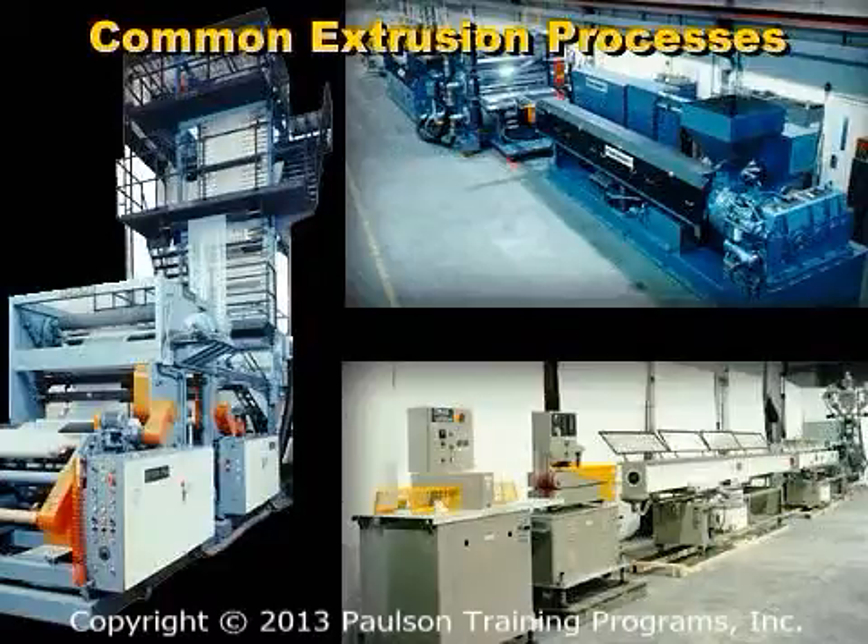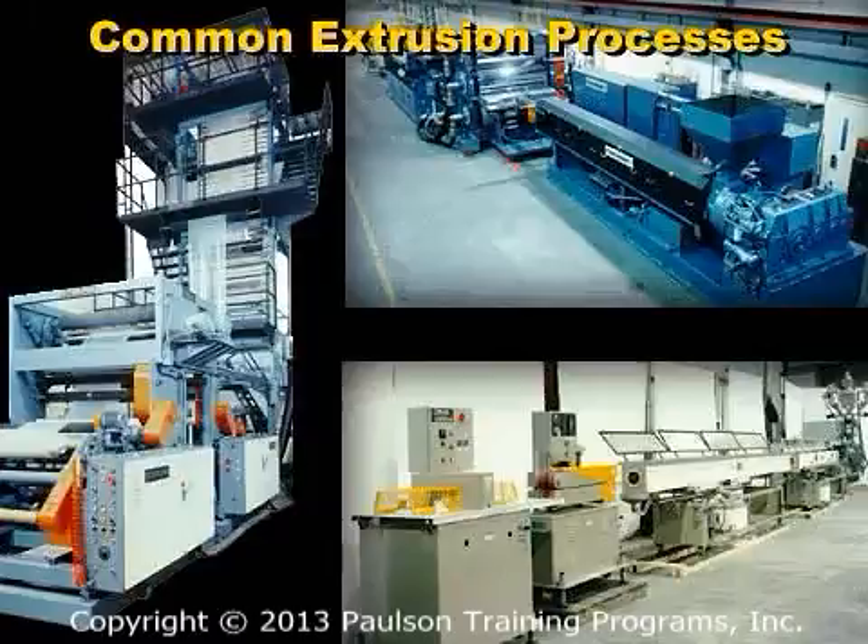How does the extrusion process work? We'll look at the common extrusion processes that make plastic products.